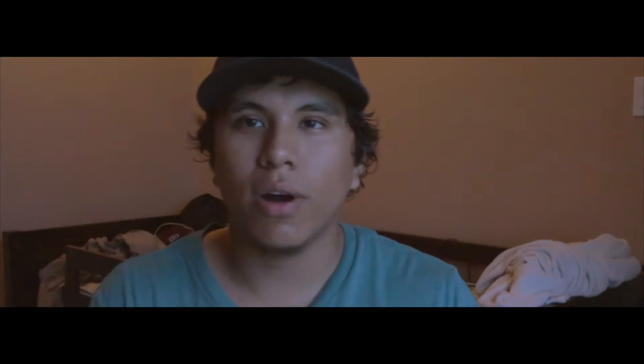While I was on vacation, my few free hours throughout the day I actually spent editing this little breakdown. This is the intro to the Mike Tyson breakdown video that will be coming out in the next few weeks.